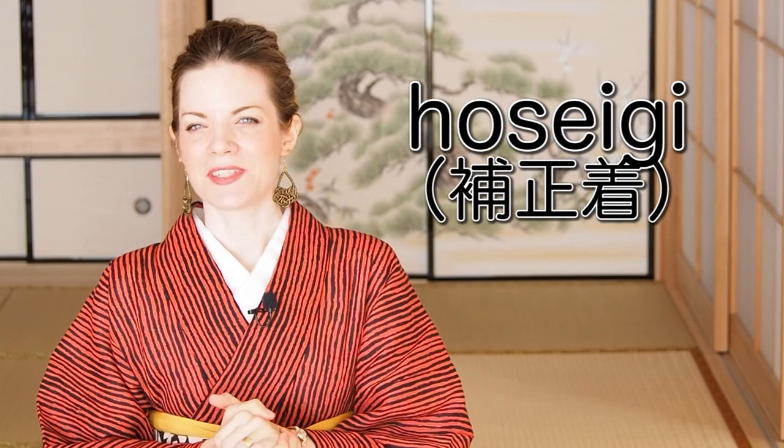I often get messages asking: do I really need padding? And I would say it depends. When you want to wear a kimono on point perfectly like it's in fashion these days, you wouldn't get around doing at least a little padding. But if you're fine with super traditional kitsuke from maybe the 1920s or 30s, you don't have to pad at all — that's totally up to you.